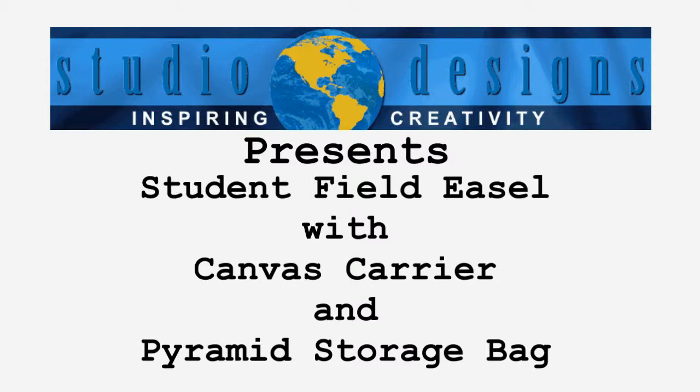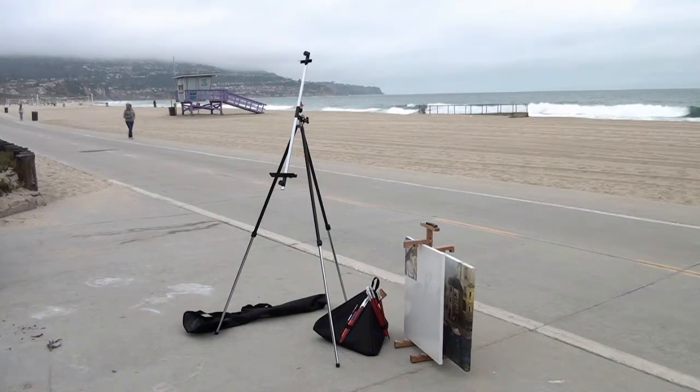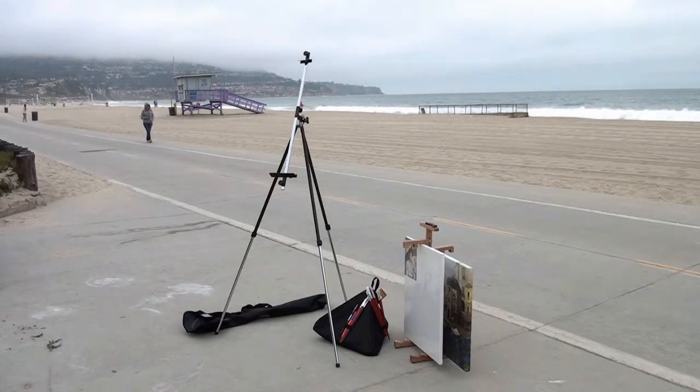The Student Field Easel, along with the Canvas Carrier and Pyramid Storage Bag, make it easy to transport supplies and paint or draw at any location you choose.